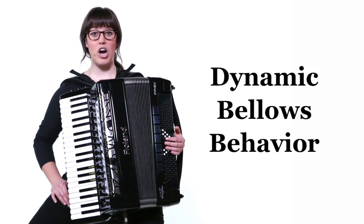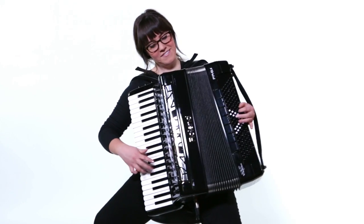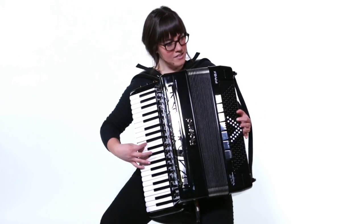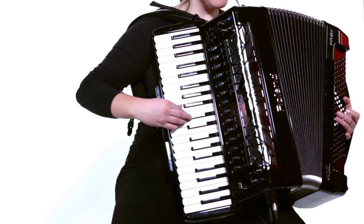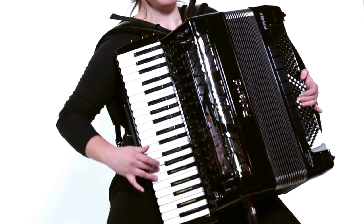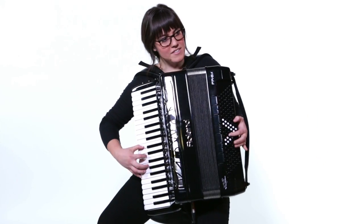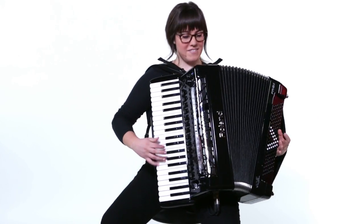Newly developed by Roland for the FR8X, dynamic bellows behavior automatically varies the air transfer in the bellows as you play, depending on the selected register and the number of notes. Never before has a digital accordion been able to so accurately emulate an acoustic feel. You can now play with incredible dynamics, sharp note attacks, and other traditional bellows techniques, just like a high-end acoustic accordion.